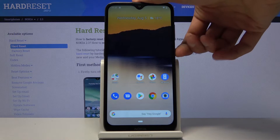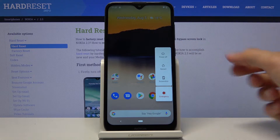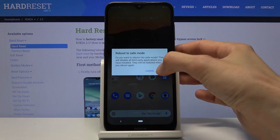To get started, simply hold the power key and when you see the boot options you want to hold power off. This will bring up the reboot to safe mode window, and from here all you need to do is confirm it by tapping on OK.